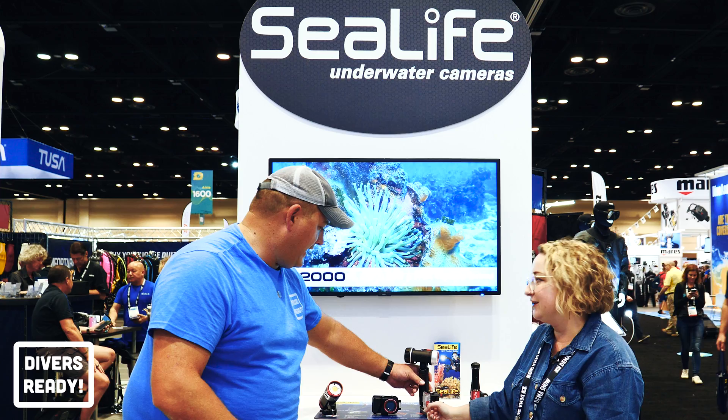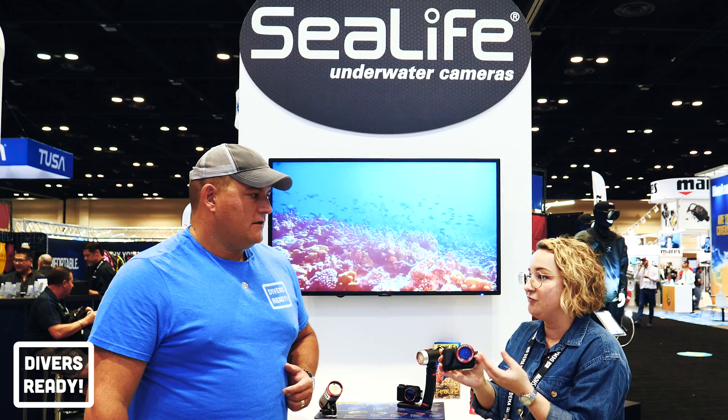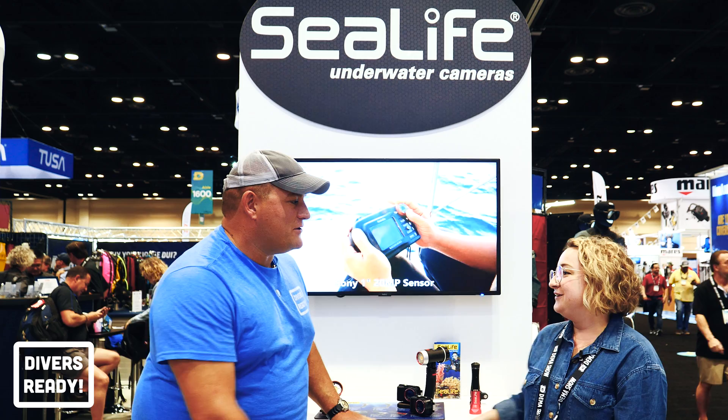With the Reef Master, this is Sea Life's first product where the entire box is completely free of single-use plastics and fully recyclable. We're very proud of that. Lindsay, thank you so much for your time — have a great rest of your DEMA show.